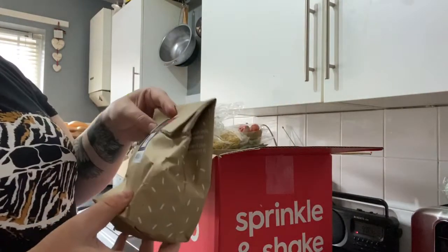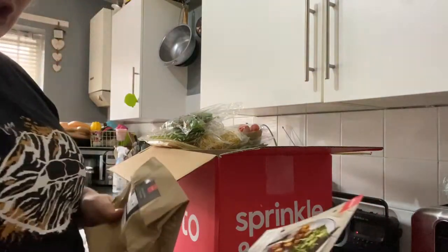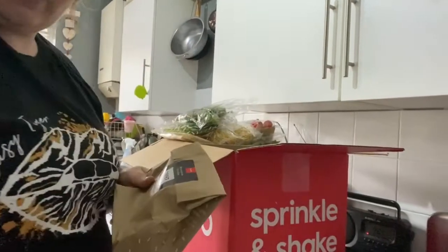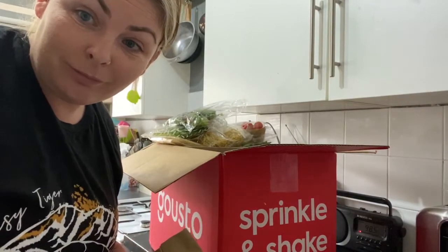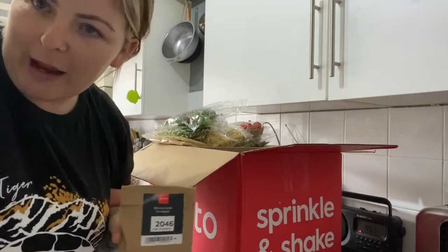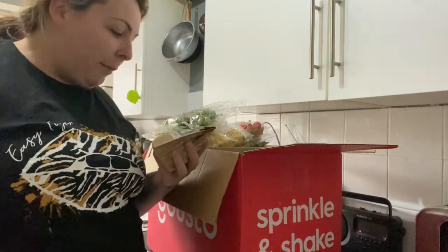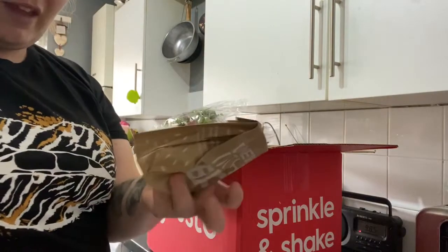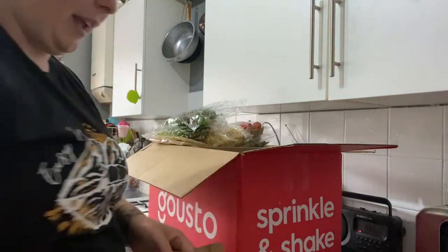That's where the salad comes with - in these cute little bags you get all the stuff that you need. This order is the schnitzel chicken. That's Sydney just moving the tripod - just got rid of her, taking her to bed, it's nap time and she's having an absolute meltdown. Yeah, so another little recipe - it's all in there, everything you need is in there.